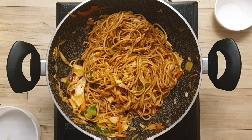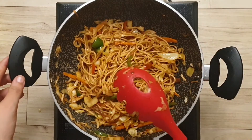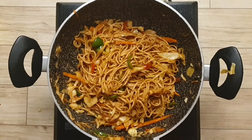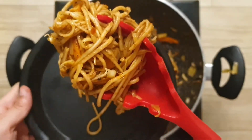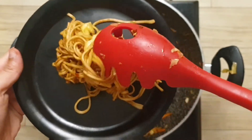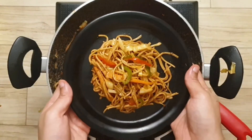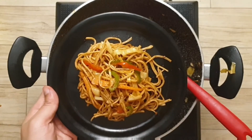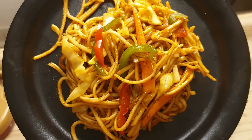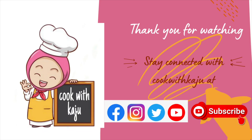Our chowmin is ready! We will turn off the flame and serve it. I will serve it on the plate. Let me know in the comment box if you like it and want to make it. Please like and subscribe to my channel and share it. See you in the next recipe — bye and thank you for watching!